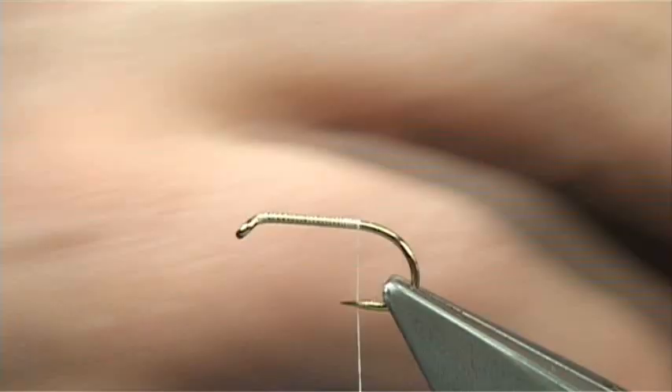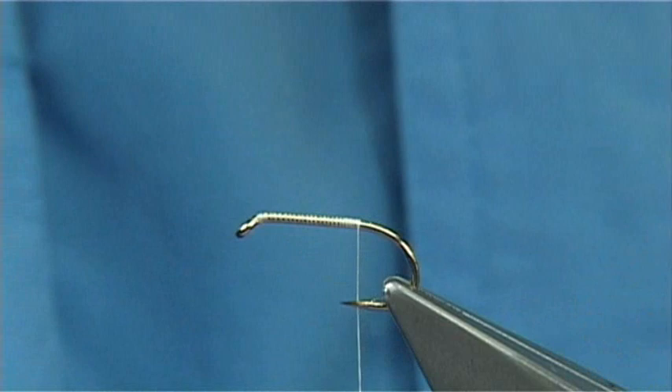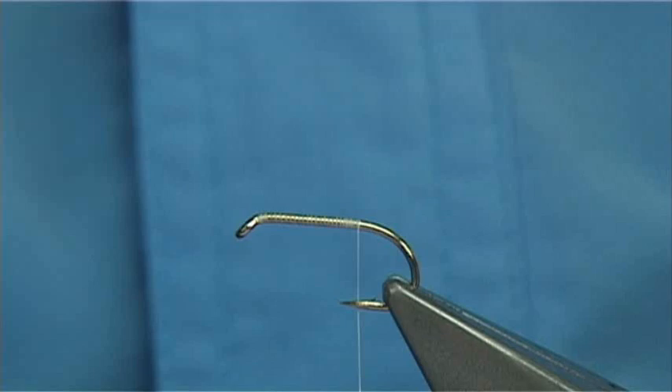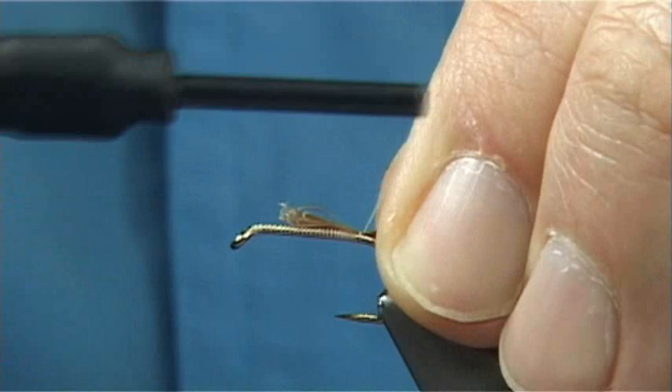For the tail, I'm going to put a tail on the fly and it's going to be the natural red — it's a Chinese cock hackle. I'll take one of the larger feathers, take away the fluff, and just bring these fibers 90 degrees from the stem. Just bring them out — you can see they're starting to line up — and hold them and tear them away. Looking at least the length of the shank, I'll offer them to my side and bring them up with a turn to sit on top, maybe two, just to see how they're going to sit.